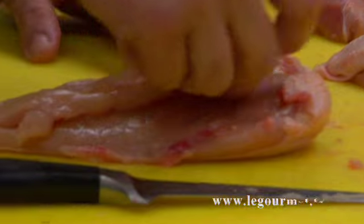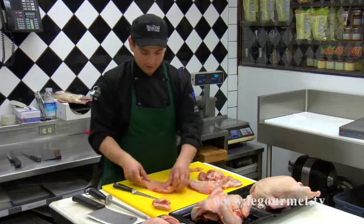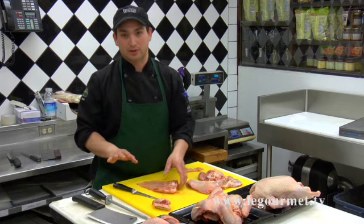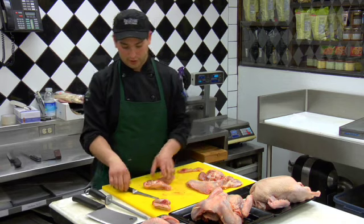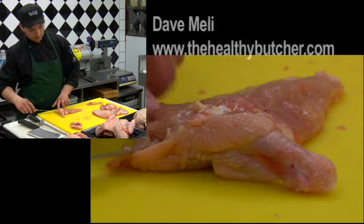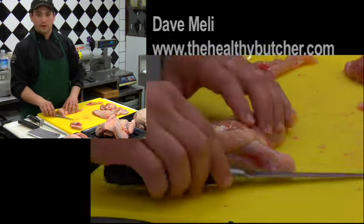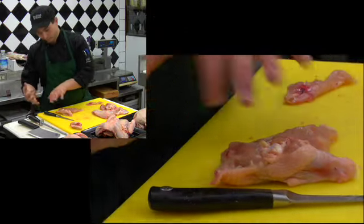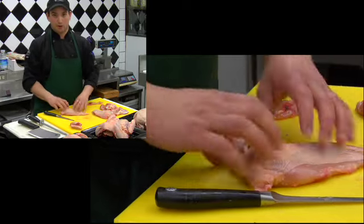I'm going to turn my Chicken Supreme over and pull the tendon out along the backside of the chicken breast. Now this is the classical method. The modern day method, which is a lot more highly used, is you would take a knife, make an incision through the breast, swipe down on either side to create a pocket, then pipe in whatever stuffing you have with a piping bag.